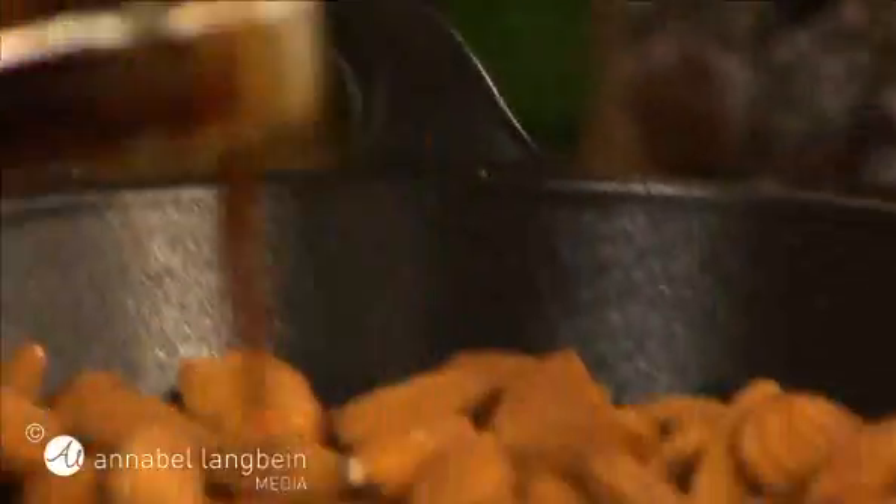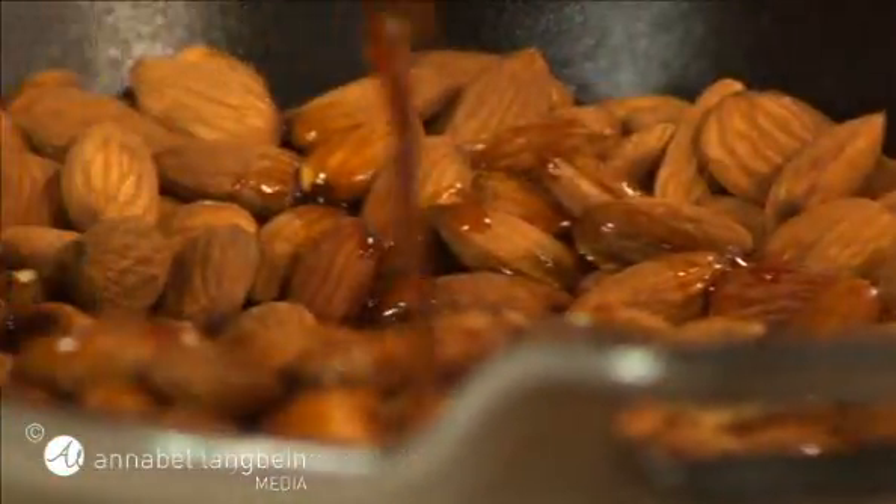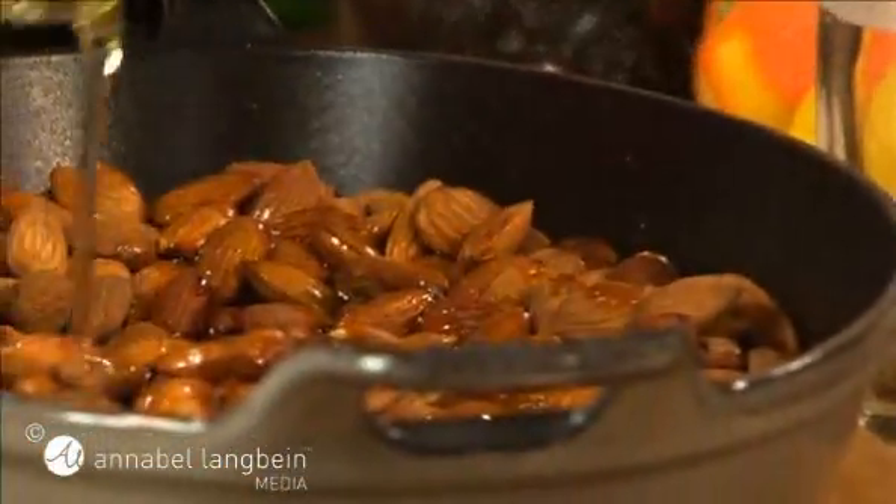Soy roasted almonds make such a great snack and you can make them in a flash. Just pop a couple of cups of raw almonds in a baking dish, along with two tablespoons of Japanese soy sauce and a tablespoon of oil.